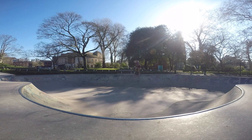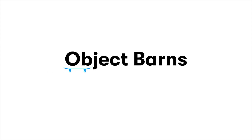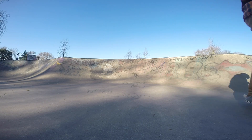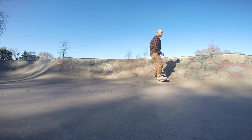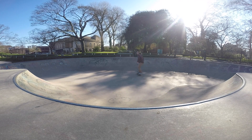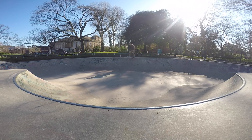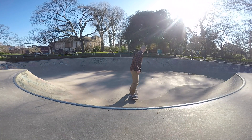Hi guys, Parnes here and today we are going to learn how to do a frontside slash grind. The frontside slash grind is really similar to the frontside kickturn — the main difference is the height where you're going to turn. Start practicing your frontside slash in the ramp you are comfortable with and make sure you are really careful, because you can easily wipe out much faster than the backside slash.